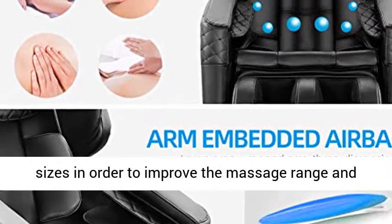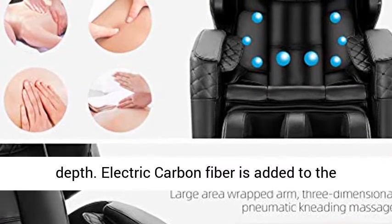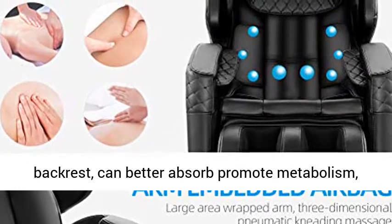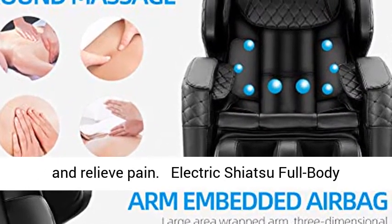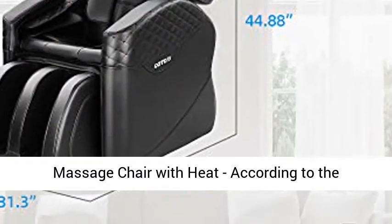Electric carbon fiber is added to the backrest to better absorb heat, promote metabolism, and relieve pain. This electric shiatsu full body massage chair with heat uses acupoint therapy massage.